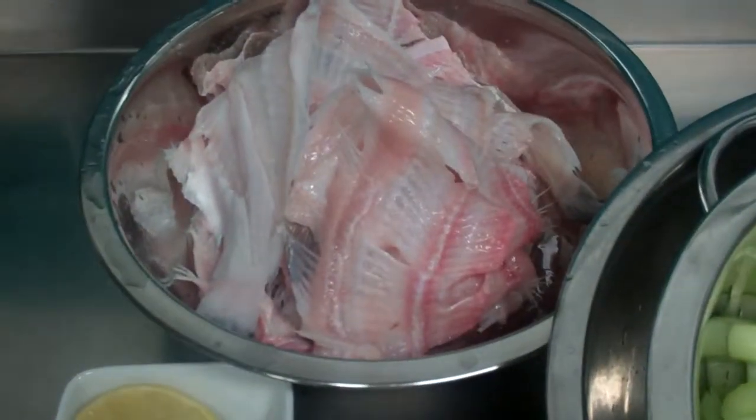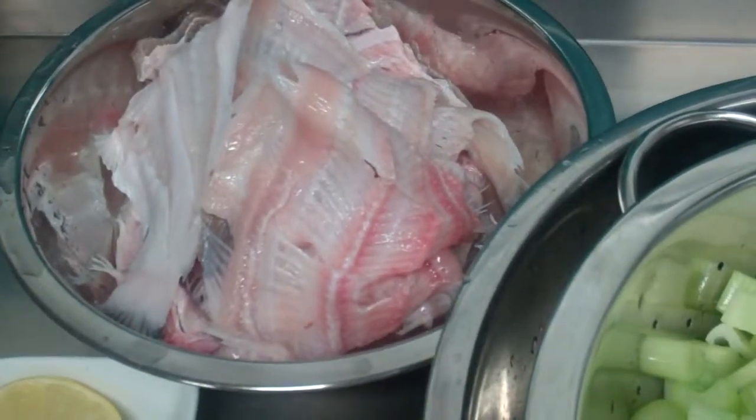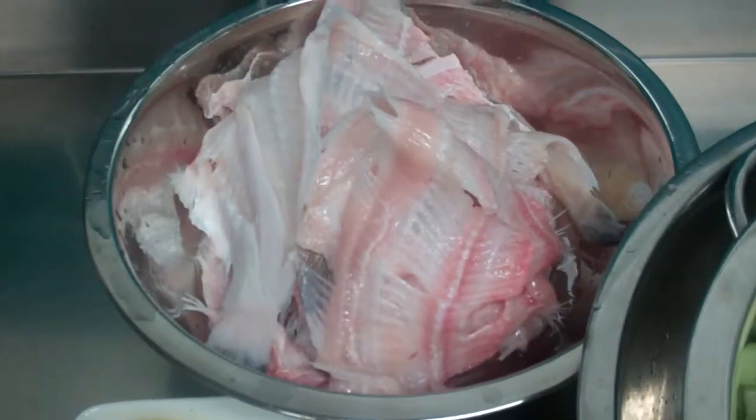I have my washed bones. I have some sole bones here today, but preferably whiting, turbot, brill, halibut — they're all good quality bones for using.